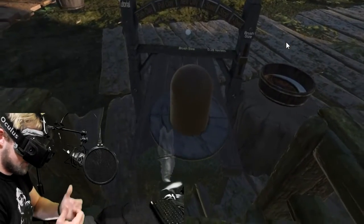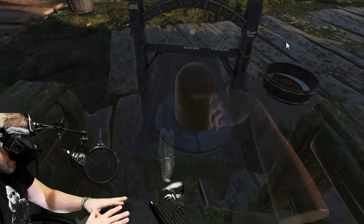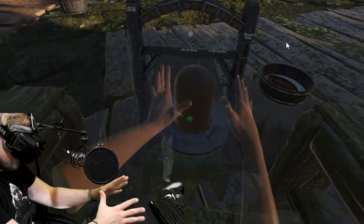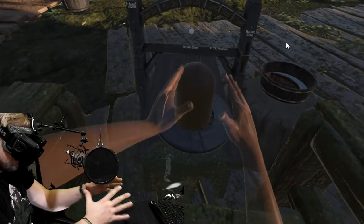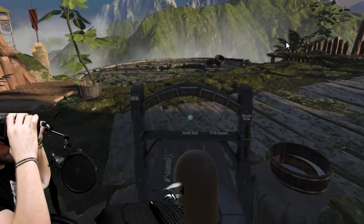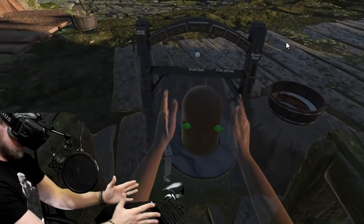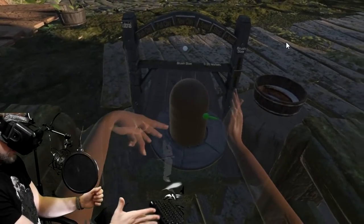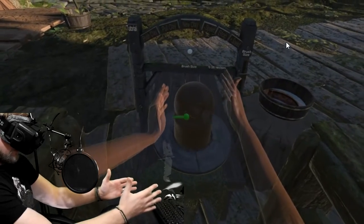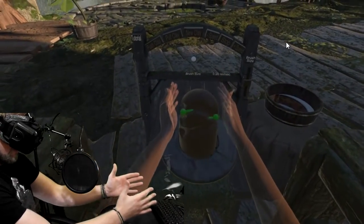I have no idea where I'm actually at. Let's see if I can see my hands. I wonder if it's having trouble tracking — maybe the mic's in the way. Oh, whoa. Okay, I see.